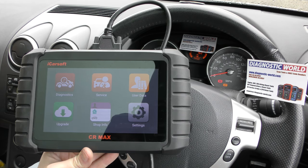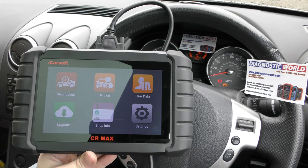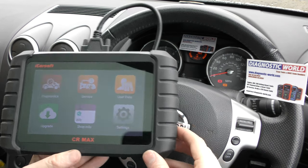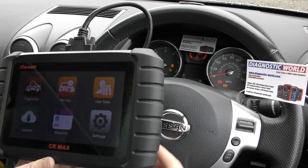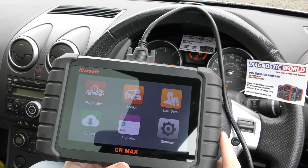Hi guys, thanks for tuning into the Scan Tool Network. In this video we're doing a quick demonstration of the iCarsoft CR Max kit. Sorry about the glare on the screen — it's got one of these panoramic roofs that lets all the light in. On this car we've got an ABS warning light and a traction/ASP off warning light, so we're going to show you how to diagnose something like this and get it reset.